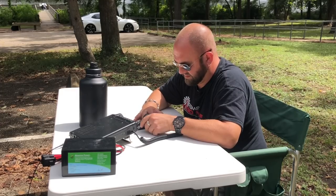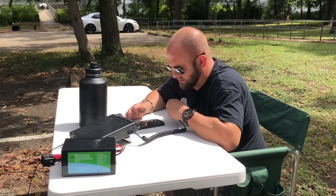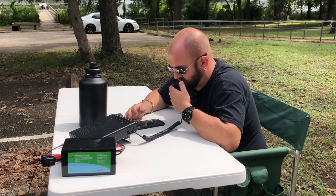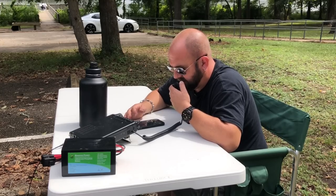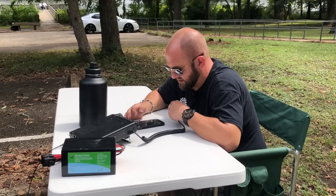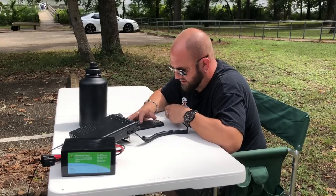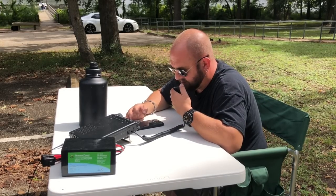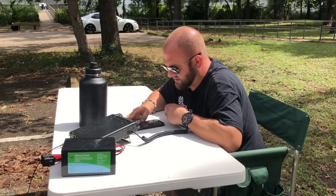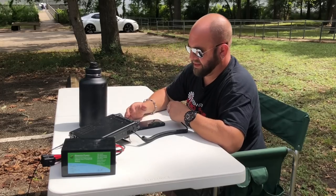Worked VA3JDG — they gave us 5-8 into Ontario, we gave them 5-2 into Park K-3019 in Texas. Then KO4EZG comes in — about 5-5 into Texas. They gave us a 5-6 from North Carolina. One of those contacts said 'keep the videos coming' and I replied 'making one right now.'